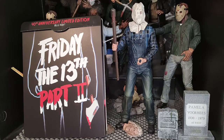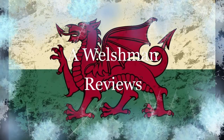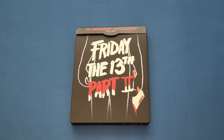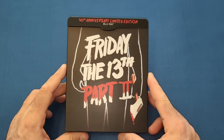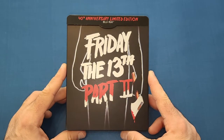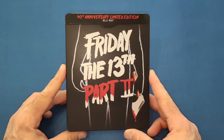Join me as we visit Camp Crystal Lake to review the 40th anniversary limited edition Blu-ray Friday the 13th Part 2 steelbook from Zavvi. Hello, welcome back to my channel. So first thing we're going to have a look at is the outside of this lovely steelbook. I personally wasn't going to buy it first of all when I saw it up on sale on Zavvi, but I do love Friday the 13th and I did have a cheeky look at another review and I saw the back cover, and that really did set me off to buy it to be honest.